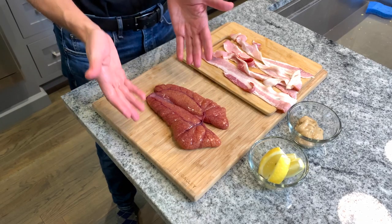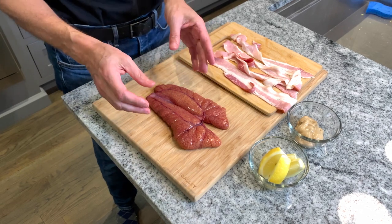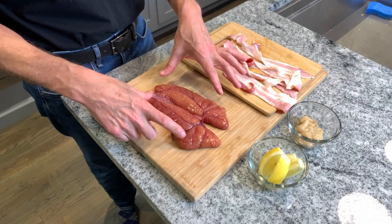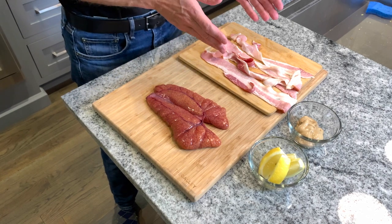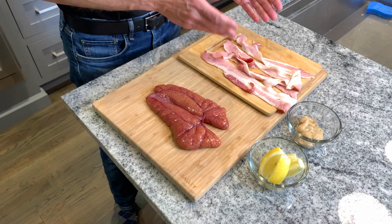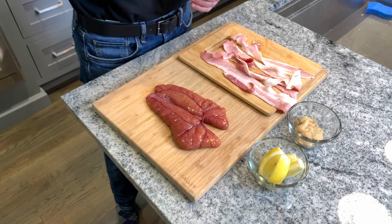As for the ingredients, the star of the show is the shad roe. We probably have about 50,000 eggs in this membrane. Other than the shad roe, we have bacon. The bacon is going to be a garnish to the dish, and the fat that it renders will be used to actually cook the shad roe. Dijon mustard and lemons — and that's all there is to it.